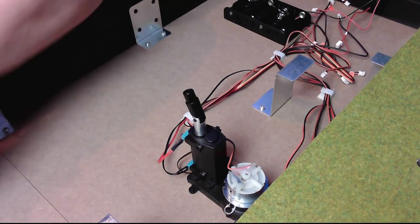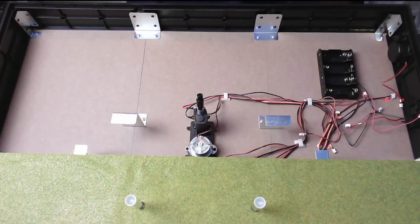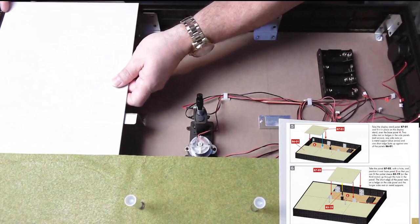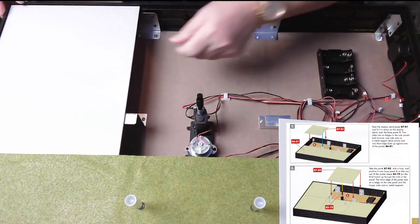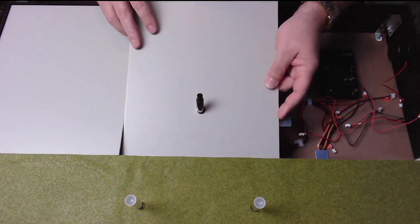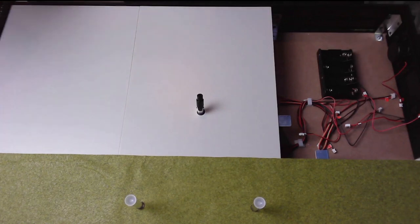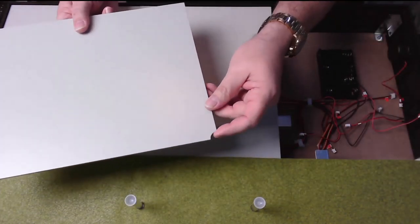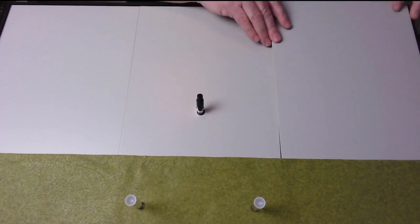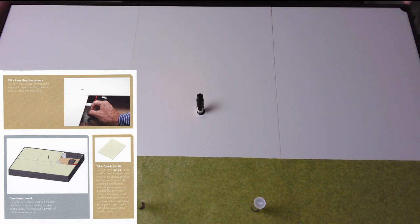Now we're back again. There are three panels as we all know. This is the first panel in this corner — that sits in nicely there. The middle panel obviously has this cutout for that motor, which fits perfectly there. And then in this far corner, this panel has a cutout and it goes right into the corner over here.